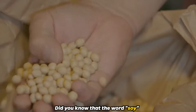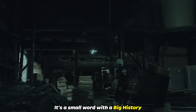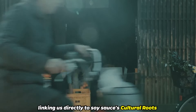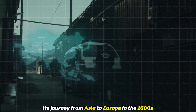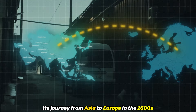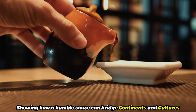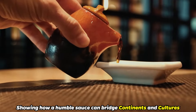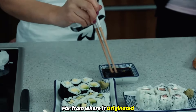Did you know that the word 'soy' is a nod to its Japanese name, shoyu? It's a small word with a big history, linking us directly to soy sauce's cultural roots. Its journey from Asia to Europe in the 1600s opened up new taste horizons, showing how a humble sauce can bridge continents and cultures, adding depth and complexity to dishes far from where it originated.